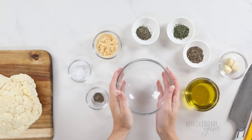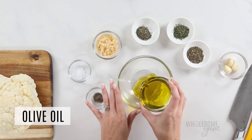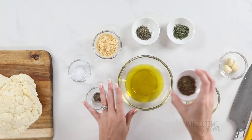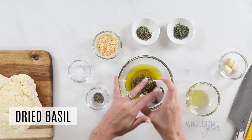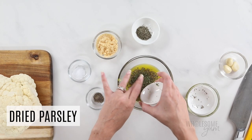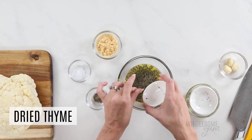Now we're going to make the garlic parmesan sauce. This is super simple with just basic ingredients. Start with a third of a cup of olive oil — I'm using extra virgin, but you can also use regular or avocado oil. Next, add the dried herbs: one teaspoon each of dried basil, dried parsley, and dried thyme. If you want to use fresh instead, you'll need triple the amount, so one tablespoon of each. You can also use just a tablespoon of Italian seasoning instead of the combination of herbs.